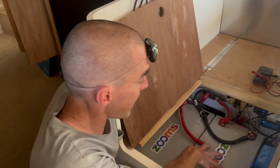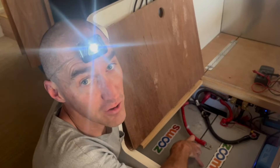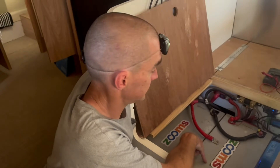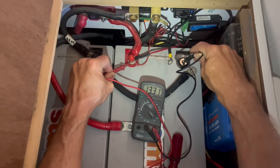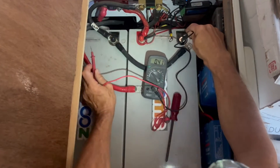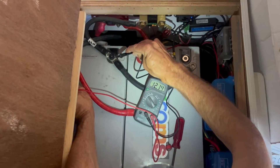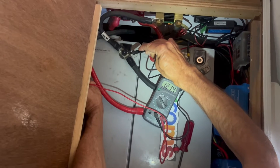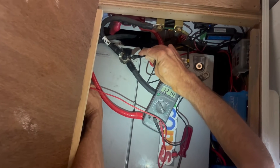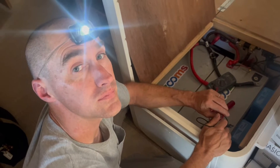I'm now going to disconnect both batteries again and figure out what the actual voltages are. We're going to have to charge one battery by itself back up to the voltage of the other before I can reconnect them. The first battery basically hasn't changed voltage since it was left disconnected. The other battery that's been connected is at 12.14 — that must have dropped below shutdown voltage, which is why it's so low. We were running the electric kettle, all kinds of stuff today, and the fridge has been running off just this one battery.